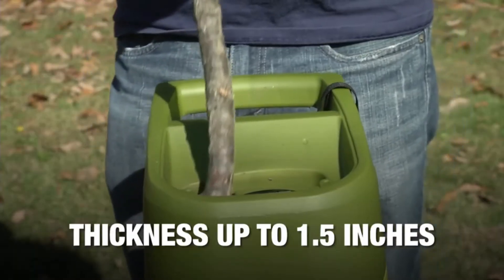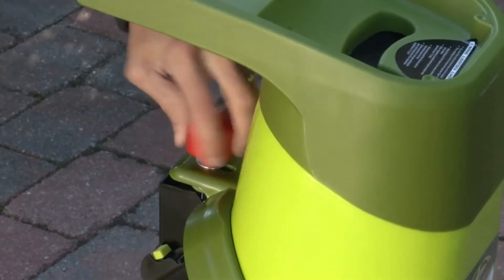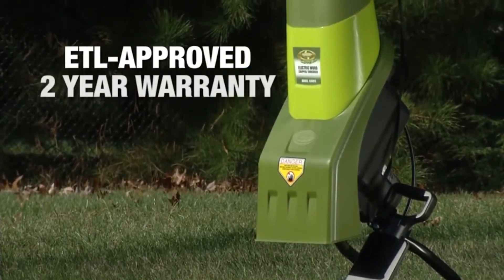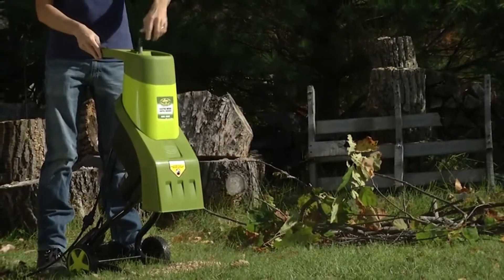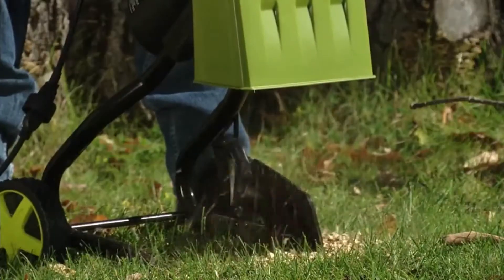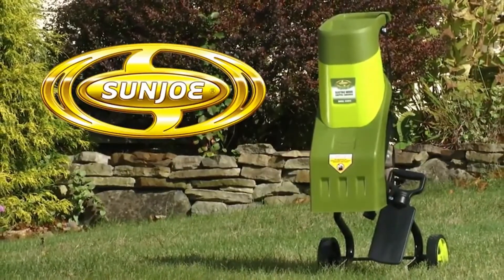Shred branches up to 1.5 inches thick quickly and safely with its removable safety switch, and a safety stop that automatically engages when the hopper is opened. Chipper Joe is ETL approved and backed by a full 2-year warranty. When yard chores seem overwhelming, chipper up with some help from Chipper Joe and experience a faster and easier way to chip and shred. Get the tools that do the doing — Chipper Joe from Sun Joe. Get equipped.